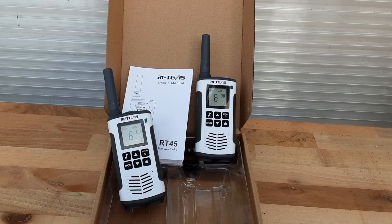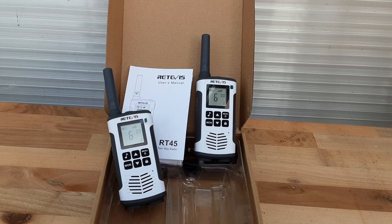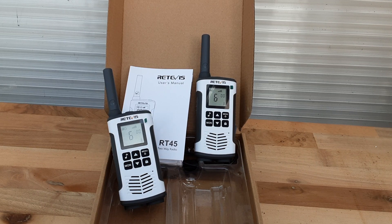It's also got voice-operated transmission — VOX. They say it's shockproof — you can drop this onto concrete and it will resist that, though I'm not going to try that today. There's a USB charging cable; I charge these up via my solar controller.